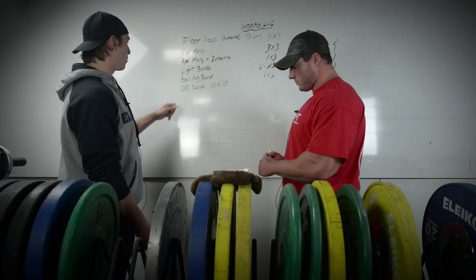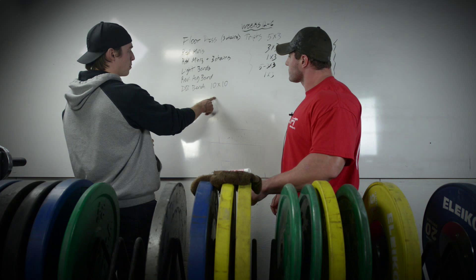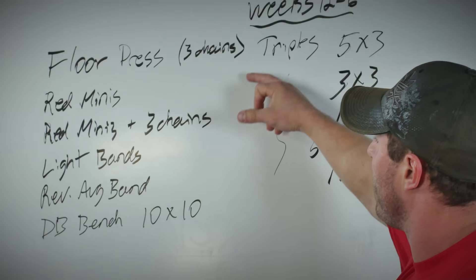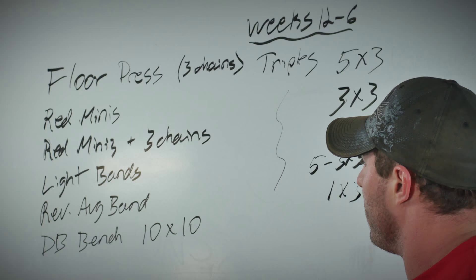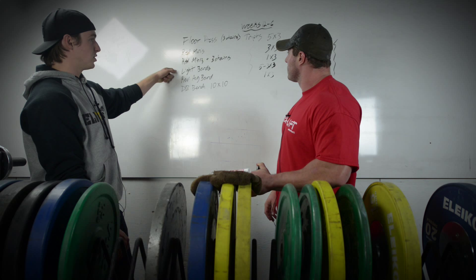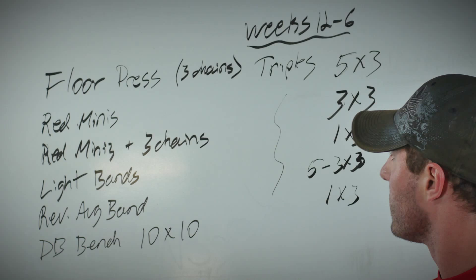The reverse average band day will have the most weight on the bar across all these weeks. That's intentional — it's the day you go all out. You want to get as much working as you can early on, but if everything goes to plan, that's your big heavy day. He also has a second bench day during the week through speed work.